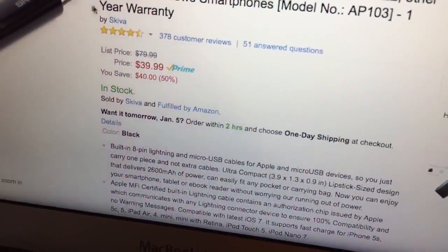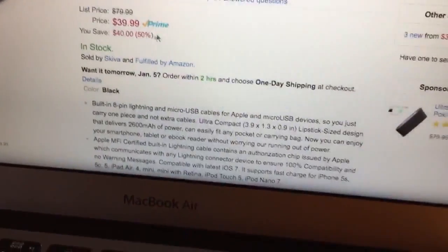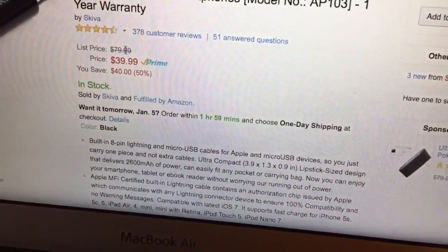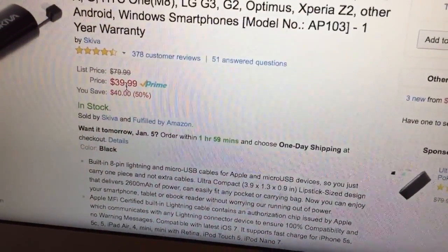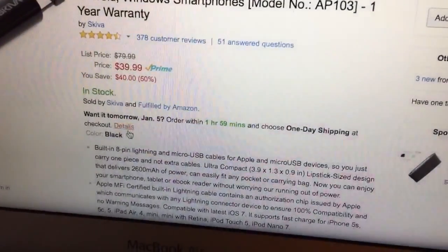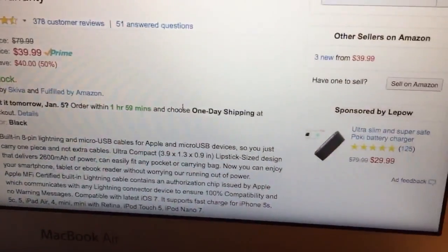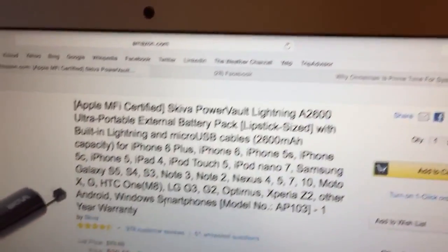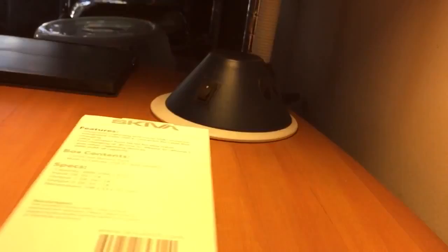Right now it's on sale for $39.99 — sorry, $39.99. The original listing is $79.99. If you're an Amazon Prime member you get it for $39.99 with free shipping. If you order now you get it by January 5th, and it's eligible for one-day shipping. Alright, now let's unbox this bad boy.